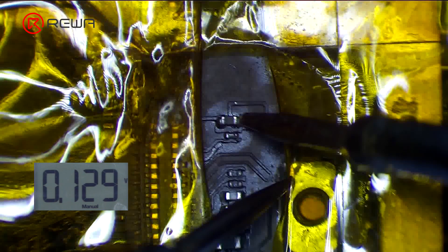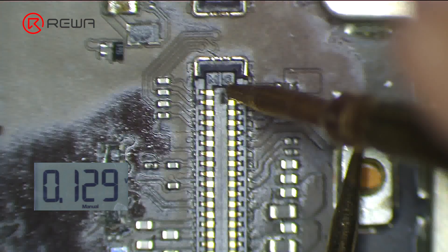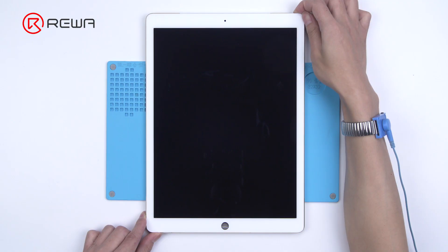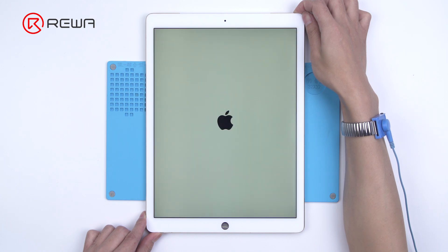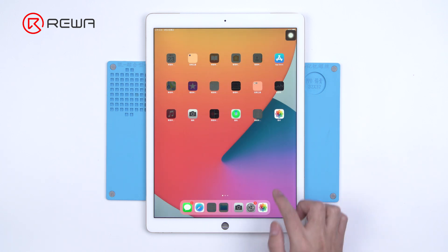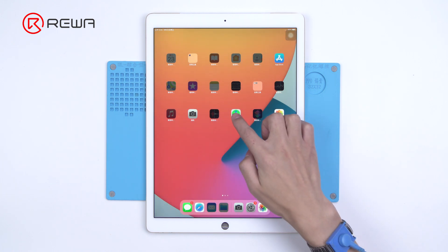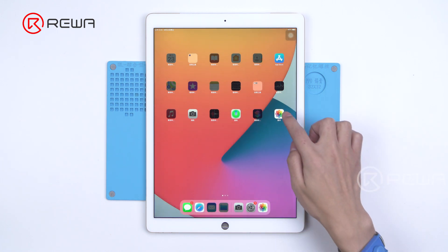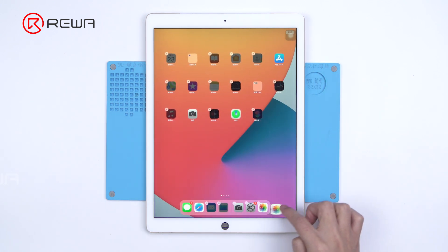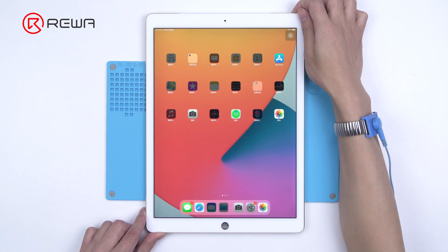Clean the area with PCB cleaner, then measure the resistance values of the inductor and touch connector — the values are now normal. Install the screen to test. Both the touch and 3D touch functions work well. The unresponsive problem of the iPad Pro has been successfully fixed. Feel free to leave a comment on repair topics you're interested in. Thank you for watching.